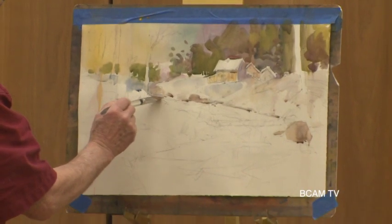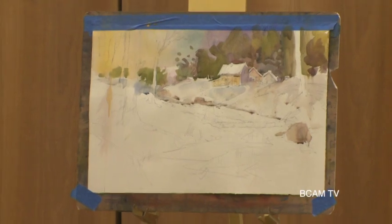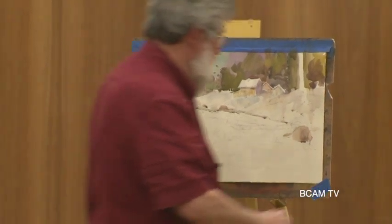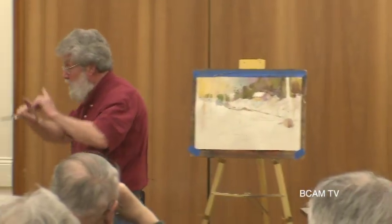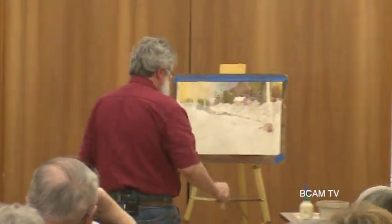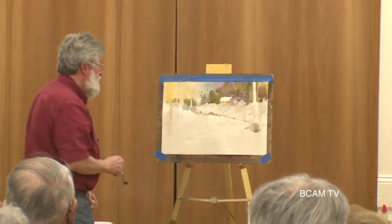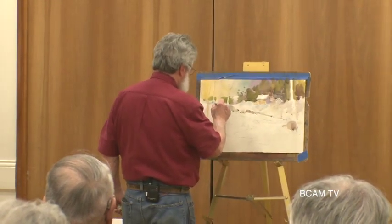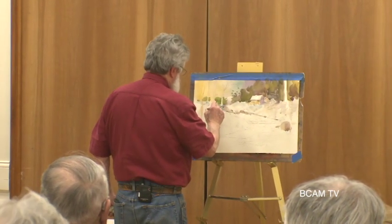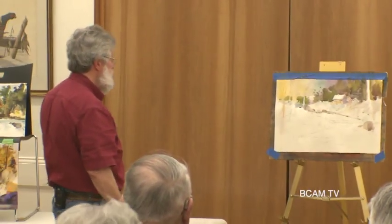You guys got any questions? I can talk while I'm painting. When my wife asks me questions when I'm painting, I say go away, I'm painting. It breaks concentration. But working with demos like this, people want to know things, and you just have to learn to do it and accept it as part of the process.